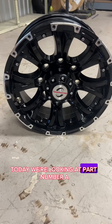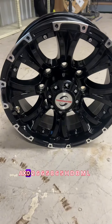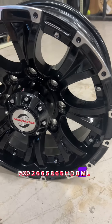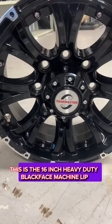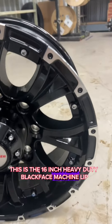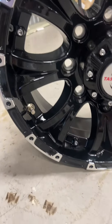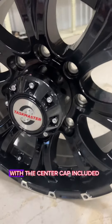Today we're looking at part number AX-02-665-865-HD-BML. This is the 16-inch, heavy-duty, blackface, machine-lip, aluminum trailer wheel, 8-on-6-and-a-half bolt pattern, with the center cap.